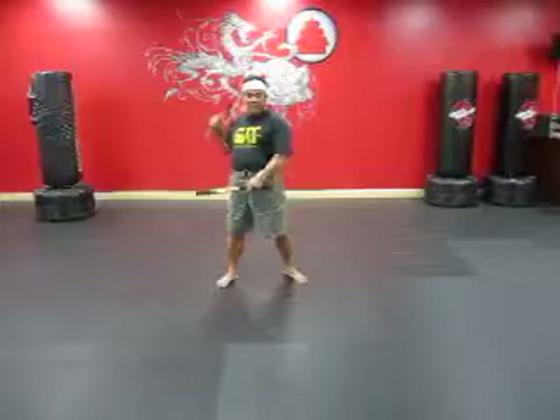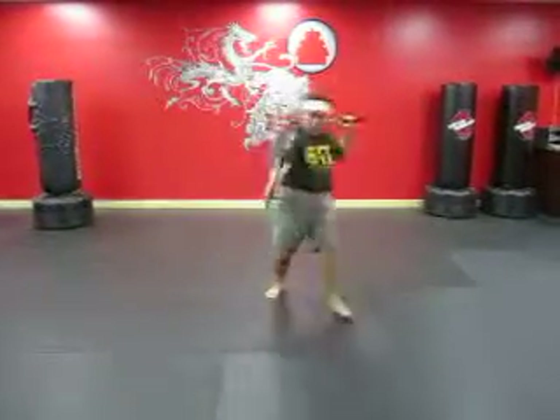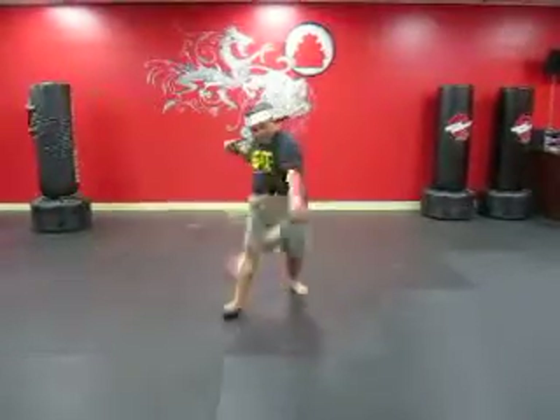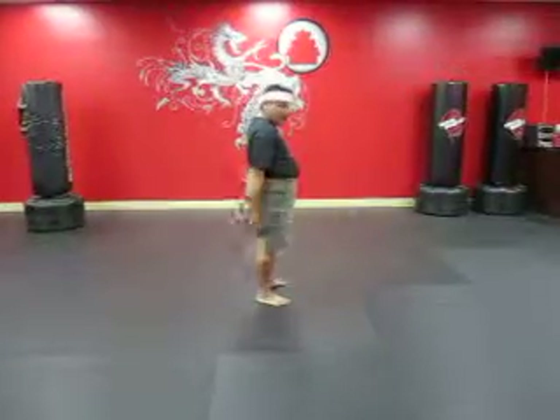Okay, one more time on the footwork. It's going to be one, two, three, and four. Then it's going to be three, and four, and five right here. And it's going to be six right here, and seven — center, center. Okay, it's going to be four side.